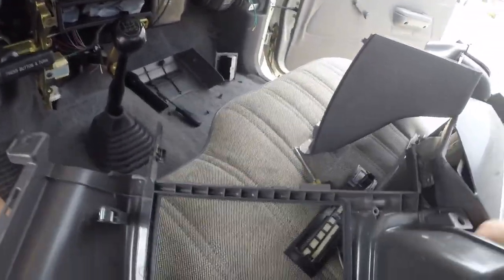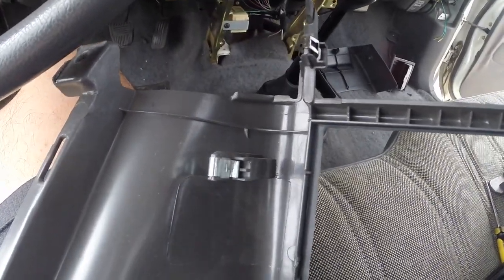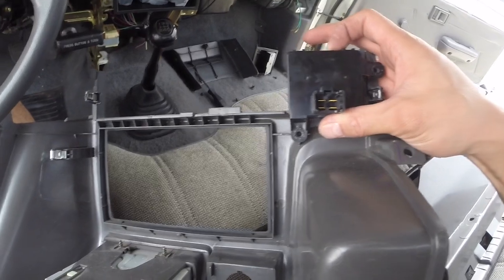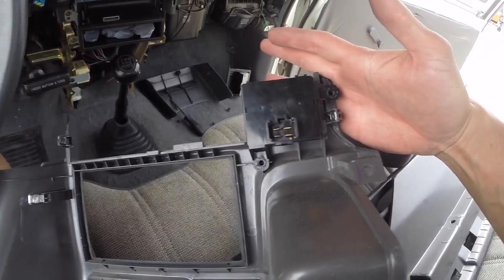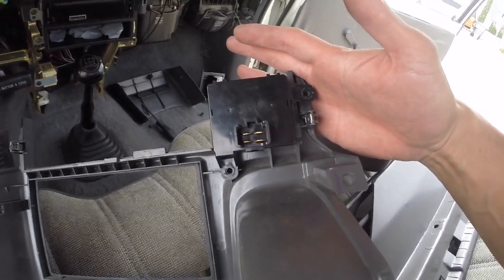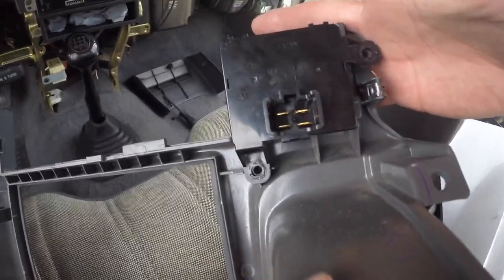Looking at it from this angle, you're going to see this is exactly where the clock is going to screw into, and it actually fits perfectly on there. I'm going to find two screws to put in there — I have replacement ones that I took when I got the clock from the junkyard — so let me get those mounted on real quick.